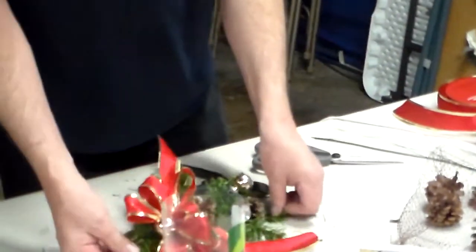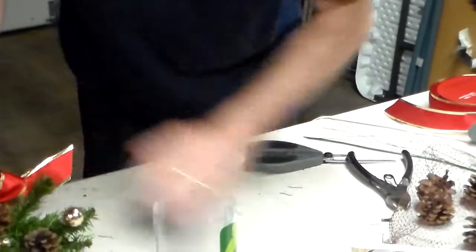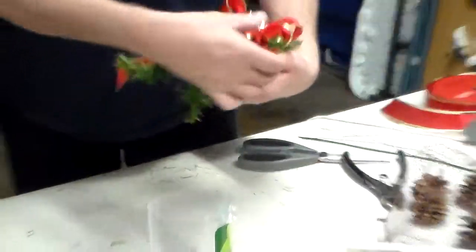As you can see, they only take a couple of minutes to make, depending on the size of course. Now this one I made small — like I said, I made it for a reason and I'm going to show you why.